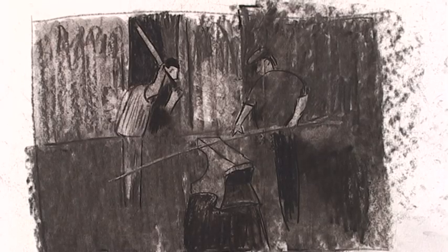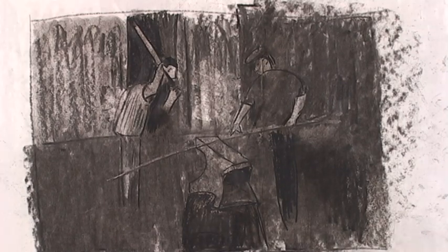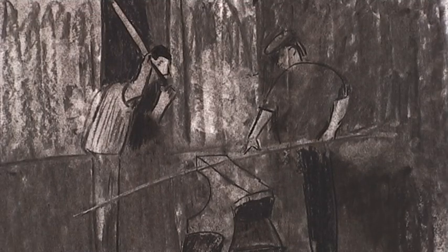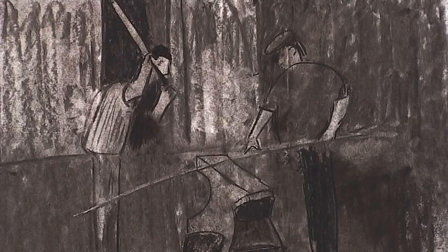I did this by colouring lots of dark areas, and then to create the image of the two people working at the anvil, I used a special eraser that actually removed the excess charcoal. Then you highlight the individuals. From a distance, it looks very good.